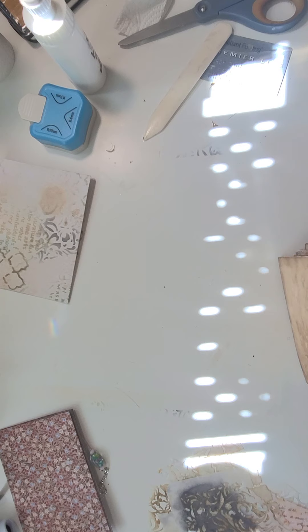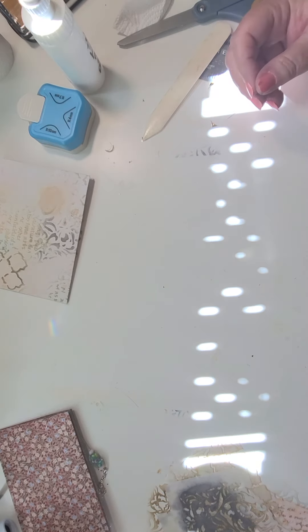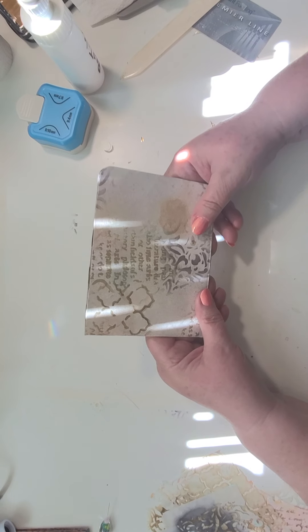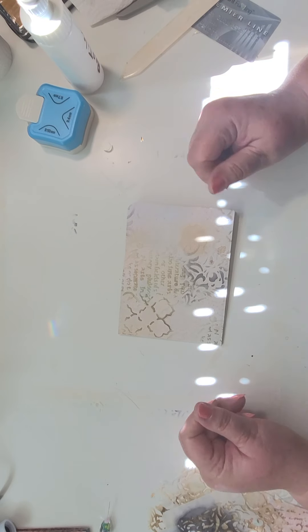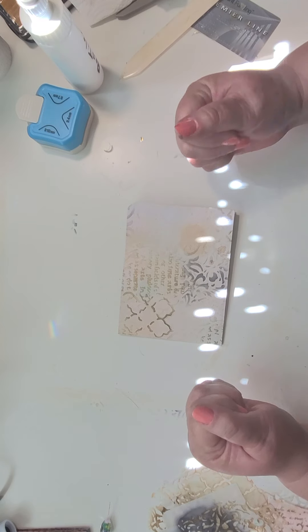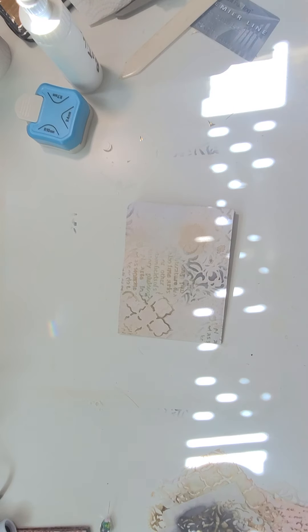I hope you liked this little craft with me, and I hope it gave you a lot of great ideas for using up some of your scrapbook paper. Thanks for watching — please like and subscribe so you can get notified the next time I have a video, and join me in this journey together in journaling. Bye for now.